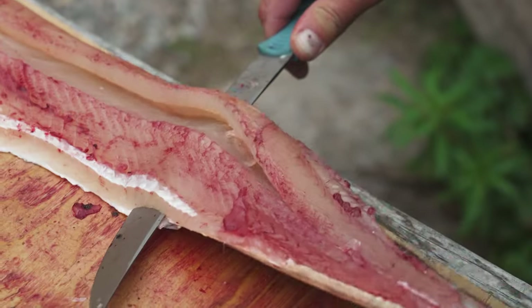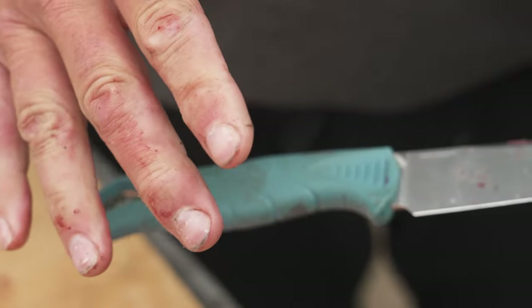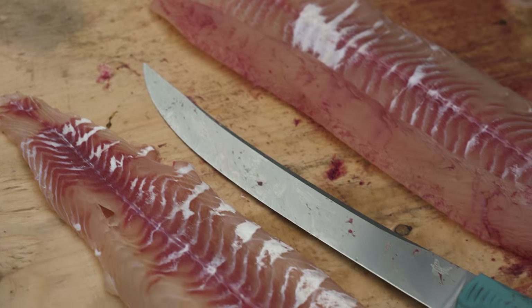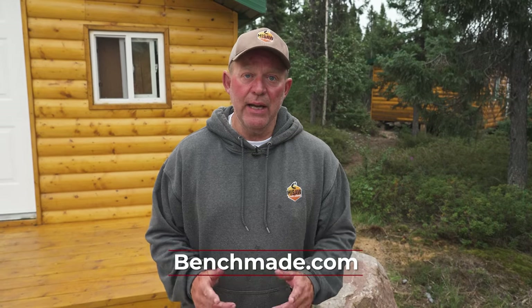It features the Benchmade Select Edge technology. And what I most like about it is the handle that stays grippy even when it's wet and slimy. So the next time you're looking for an option for shore lunch, give pike a try. And if you need any information on the knife I used today — it was high quality, very sharp and effective — please visit the links below. I'm Lloyd Zwock and stay tuned for more Midwest Outdoors.